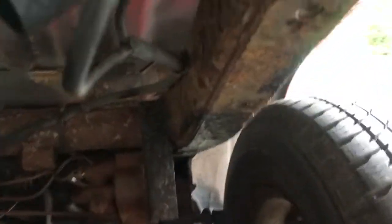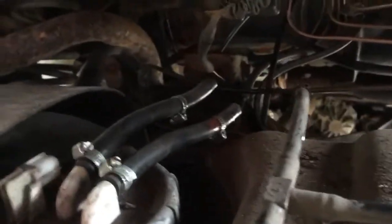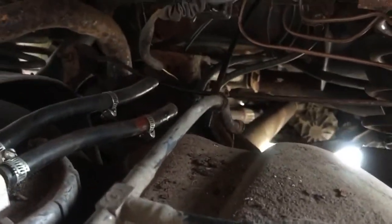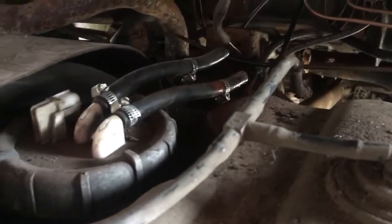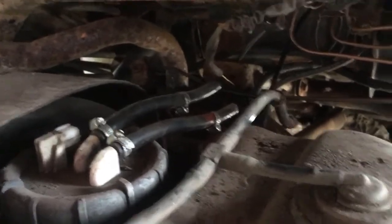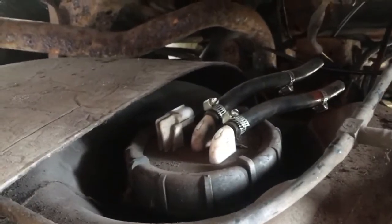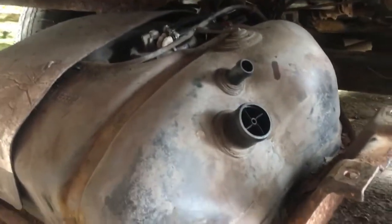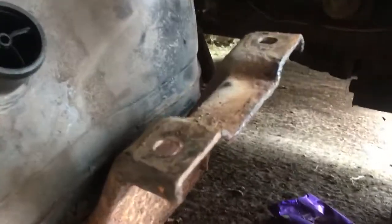I'll just show you what you have to remove to get it off the car. There's obviously the fuel inlet and the breather which go onto those two pipes, there's the inlet and outlet pipes which I've disconnected, there's the breather pipe — or maybe that is the return, I'm not sure actually, because there's actually three pipes on the tank — and then obviously the electrical connector for the fuel level gauge in the car. The actual cradle is then held on with four bolts which bolt up into the chassis.